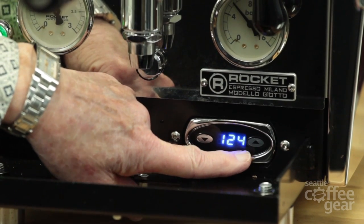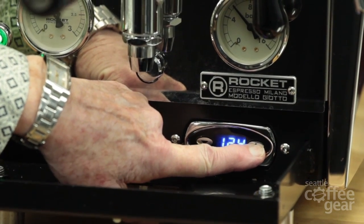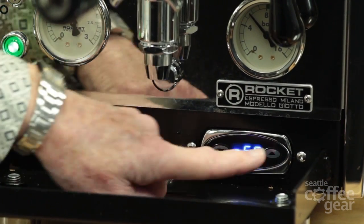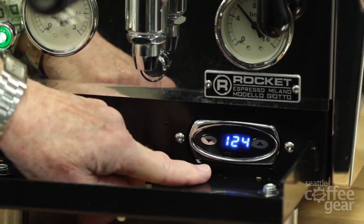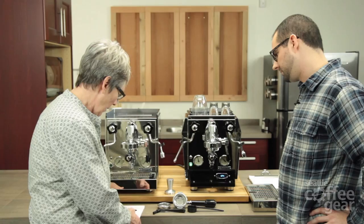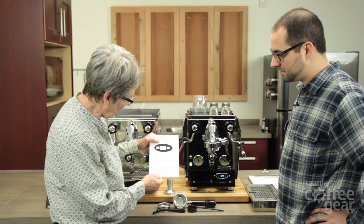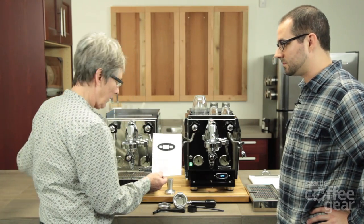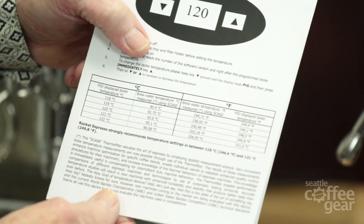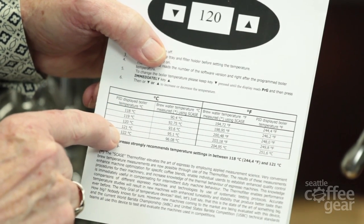Once you get into program mode, you can change the temperature to whatever you want it to be. Now it's gone back to the blinking — that means it's back to its normal mode. If I hold the one on the right, I can actually turn the boiler off if I want to. Then hit that again and now it's going back to its normal heating mode and we're ready to go. They also give you, with the manual, an insert for the new machines with the PID.